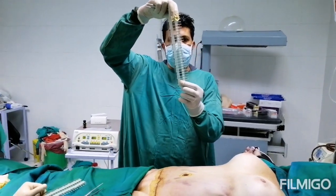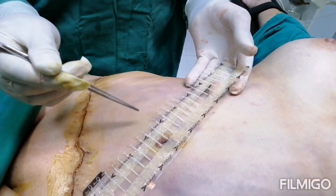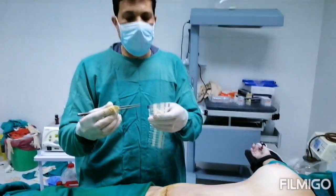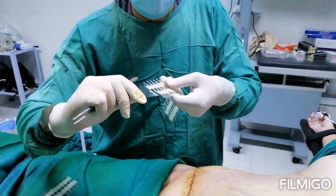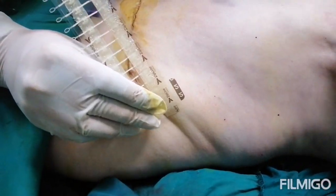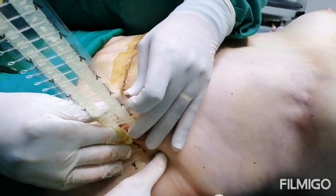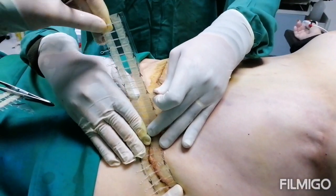This is called the zip line. It comes like strips with some plastic links to pull it down because the tension will be on this part, not on sutures. We'll show you how we close the wound with the zip line. First of all, we remove this part. Then we fix it at the edge of the wound. An assistant will help to hold the wound. We go step by step until we go over the entire wound.